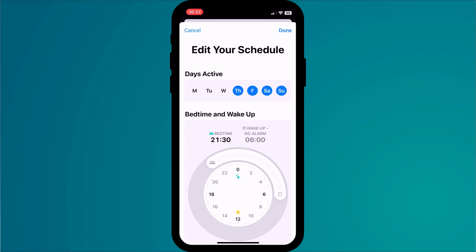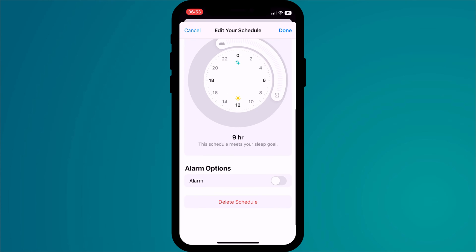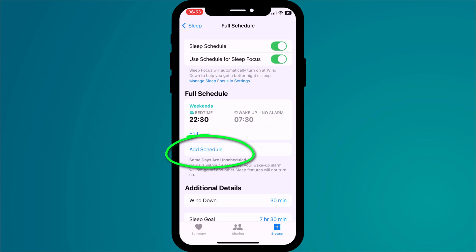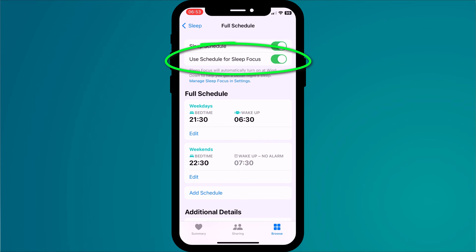Choose the days you want to apply to your schedule. Use the wheel to adjust the times and then decide whether you want an alarm to wake you. Add another schedule if your sleep routine differs, say during the week and on weekends. I recommend enabling the option which will automatically turn on the sleep focus mode for the period of time that you are asleep. Otherwise, you will need to enable and disable the focus mode manually, and not having focus mode enabled means that you will continue to receive notifications throughout the night, potentially disrupting your sleep.